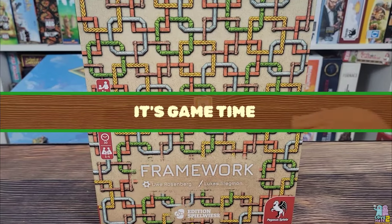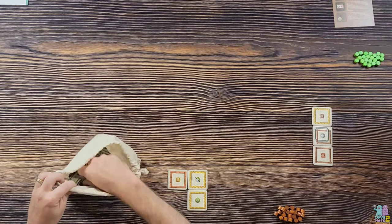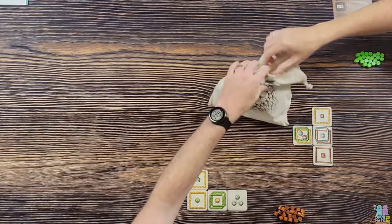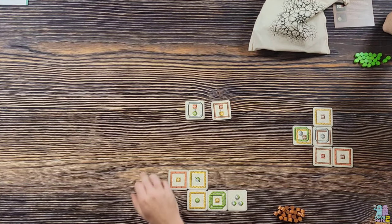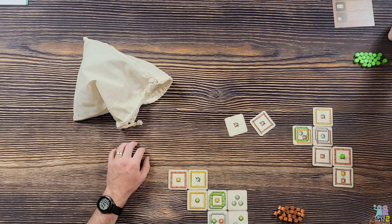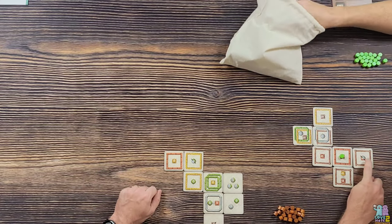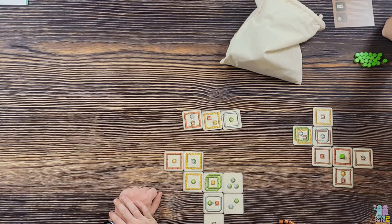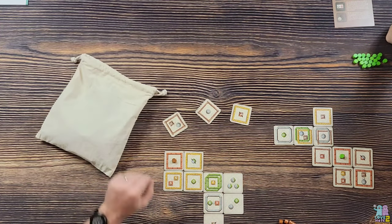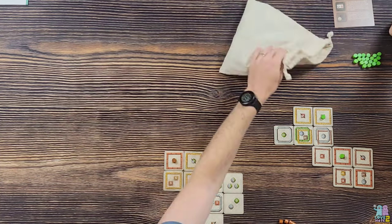Back to share thoughts on Framework from a gamer and non-gamer perspective. Sam's first impression was that it seemed very simple and easy to understand. But getting into it, she started to see that if you're not paying attention you can miss a lot of scoring opportunities. Lance was definitely better at the game, but Sam enjoyed it and realized after playing that she could have done a lot better.